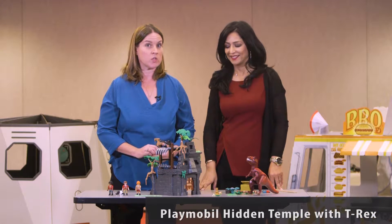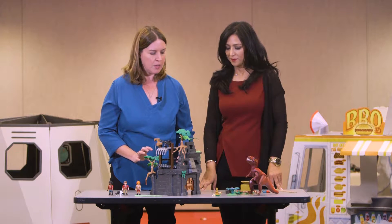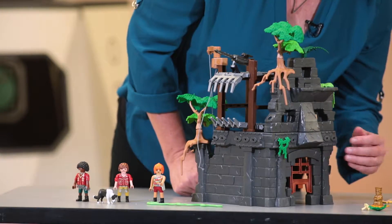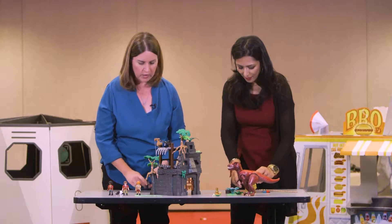This Playmobil Explorer set was a real hit with the six to seven year olds. A lot of kids played with this for a long time. It was a little bit complicated to set up, but there are a lot of pieces to it, so that's something to keep in mind. There's a little Raiders of the Lost Ark, Jurassic Park situation happening here, so a lot of open-ended play is possible as well.